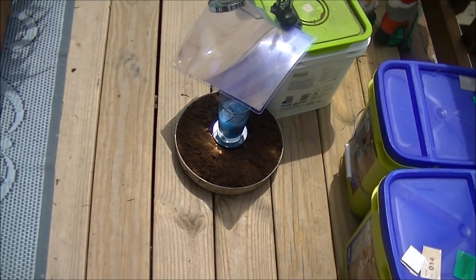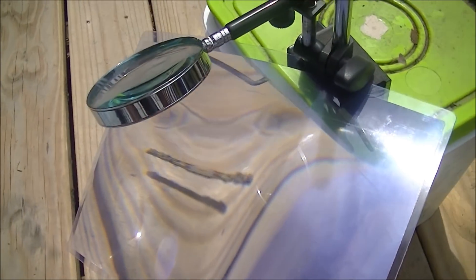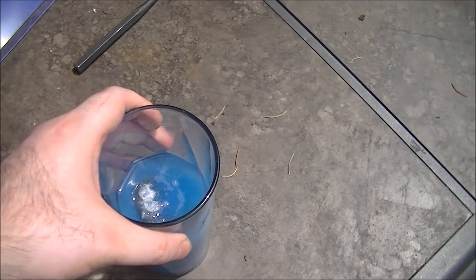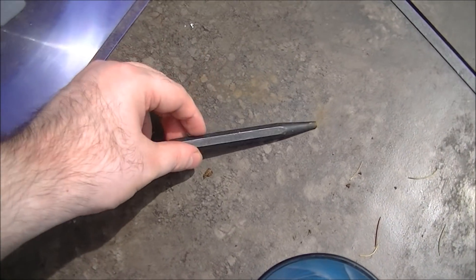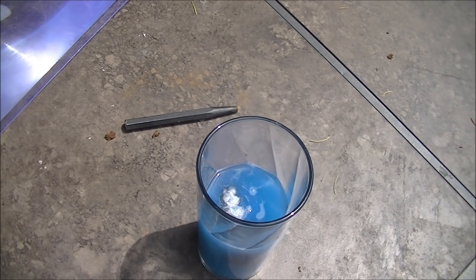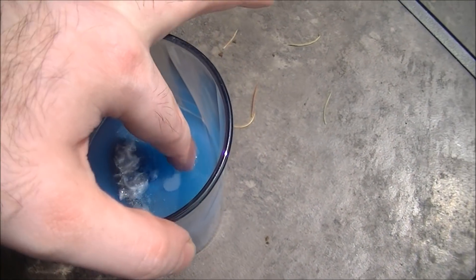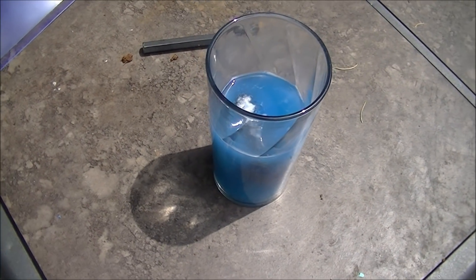I hate to say it, but I think the boil-water-with-a-small-lens thing is a myth. I tried all different sorts of configurations — I tried a black metal hole punch, I tried steel wool. All that would happen was the water turned blue. It didn't even get hot; it's like bathwater.